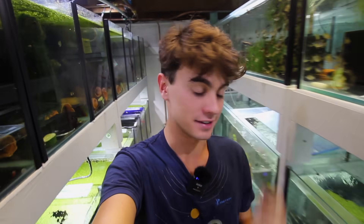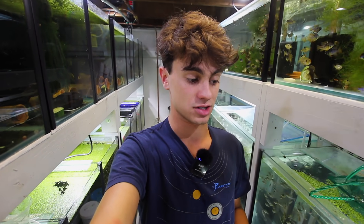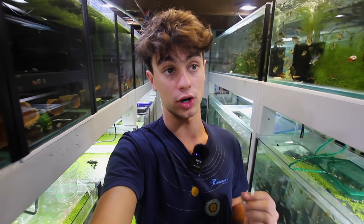Hey, welcome back to Keeping Fish Simple. In today's vlog we're going to be moving a bunch of fish around, giving updates on previous projects like the corydoras breeding - there's literally so many in the fish room. We've also got to make some space because we're running out of room and I want to try and start on some new projects.